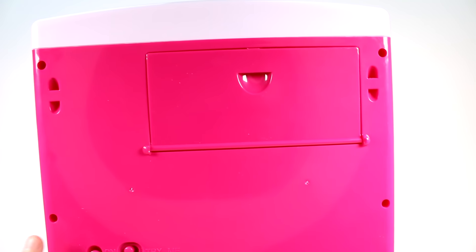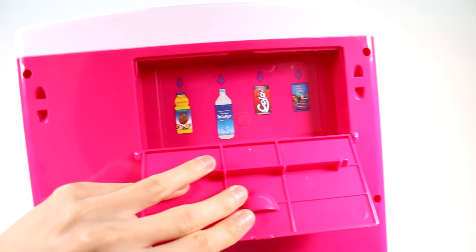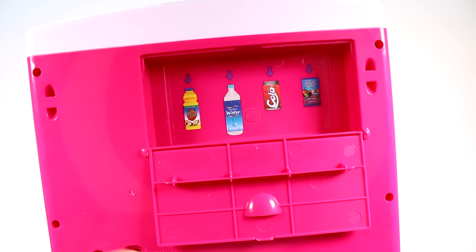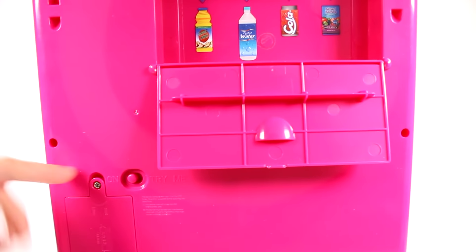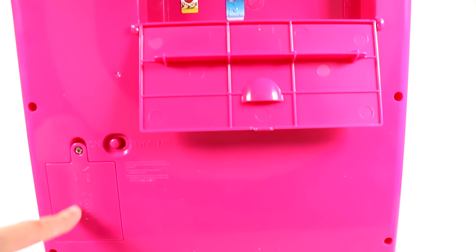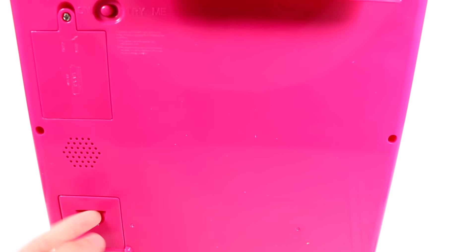Here is the back of the vending machine — this is where you load your drinks in right here at this door. We have apple juice here, water here, cola here, and juice boxes there. Right here is the on/off switch — I flipped it to on from try me. We have the battery door which takes three double-A batteries, but it did come with batteries.